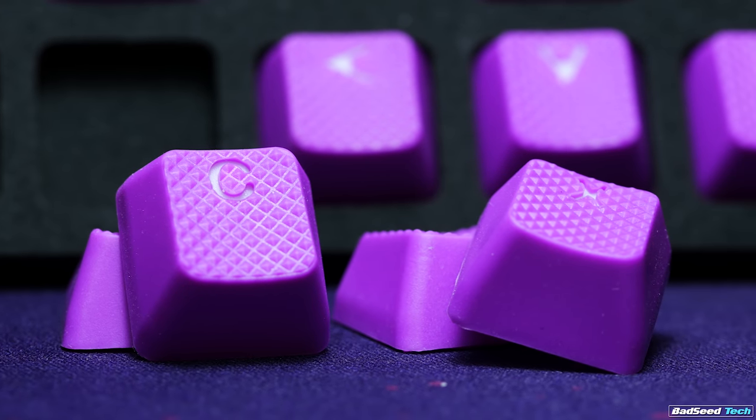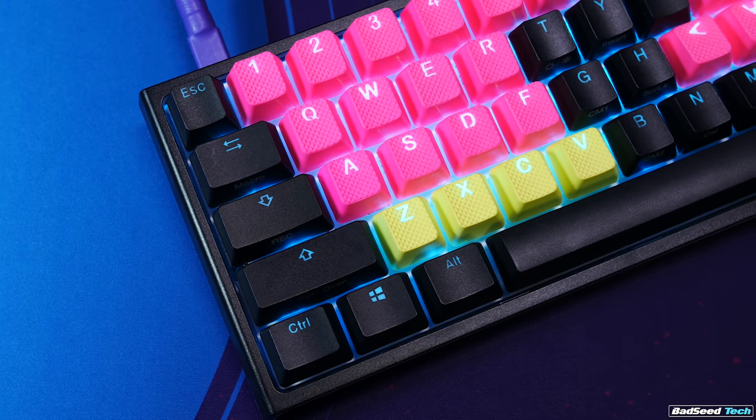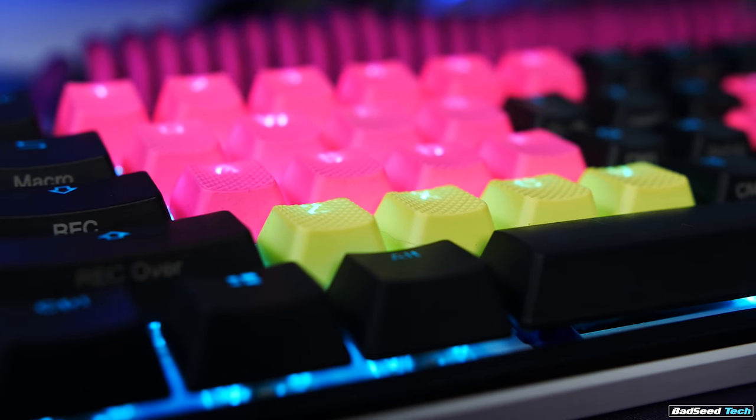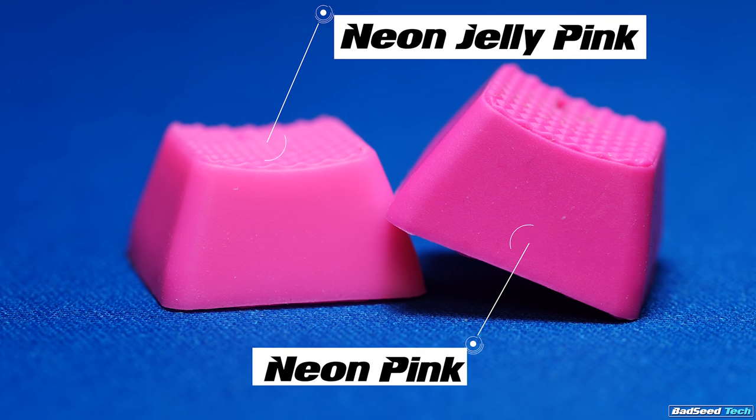Available now in 3 different colors: Neon Purple Mystery, Neon Zinc Yellow, and Neon Jelly Pink. These are just like the full 18 sets with the arrows, but with the addition of the ZXC and V keys in the proper row height. The Neon Jelly Pink is actually a little lighter than the older Neon Pink — it's subtle, but it looks more like a pink starburst in color. Really vibrant.